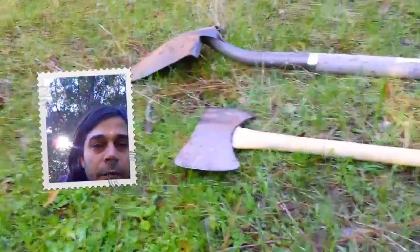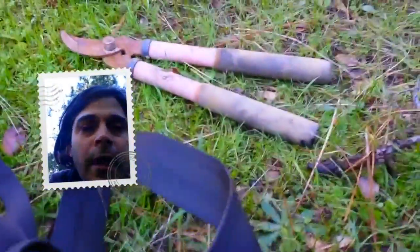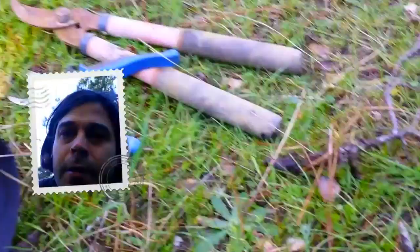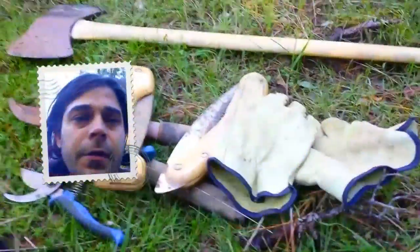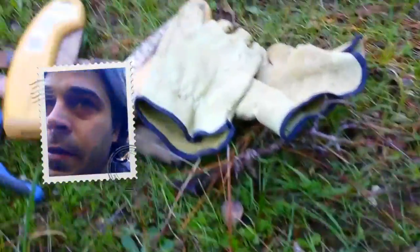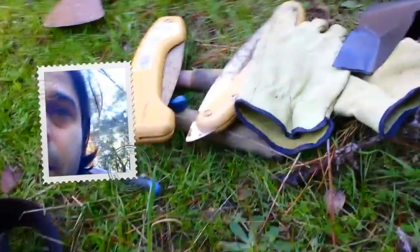I want to show you the tools I have: a shovel as the main tool, an axe for big roots, mini loppers to cut roots and branches, little hand loppers, a couple of different size saws, some gloves, a bag in case I need to put the tree in it, a pocket knife in case I need to cut something, and some tea.